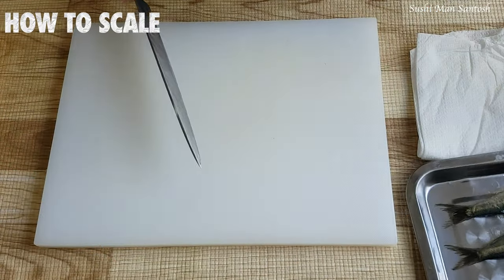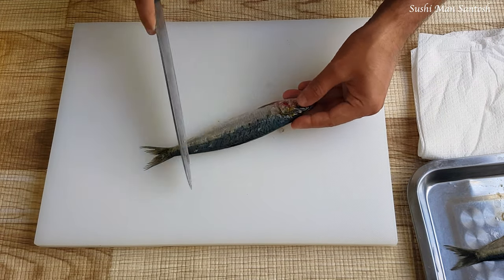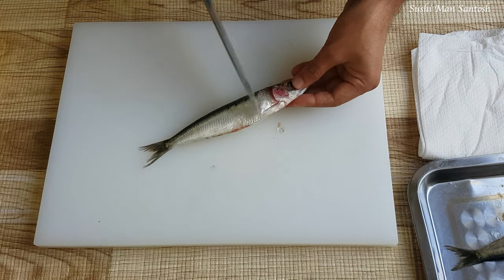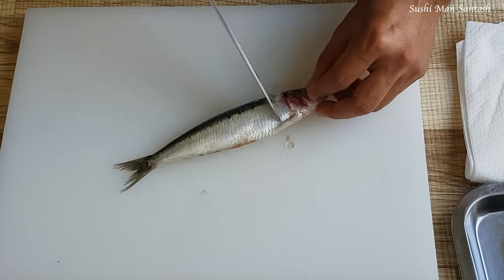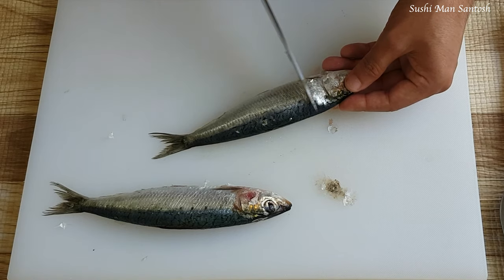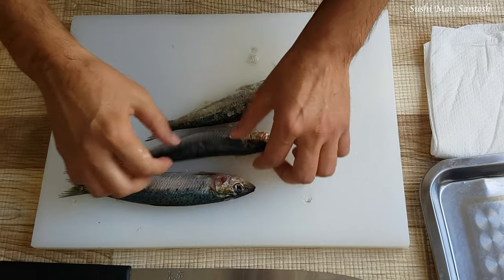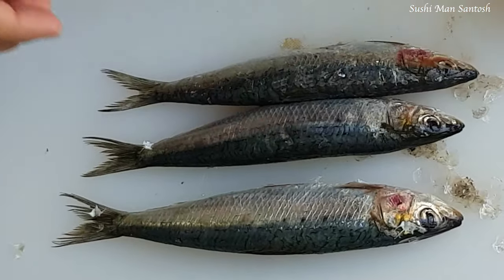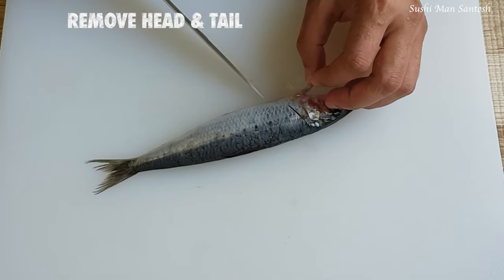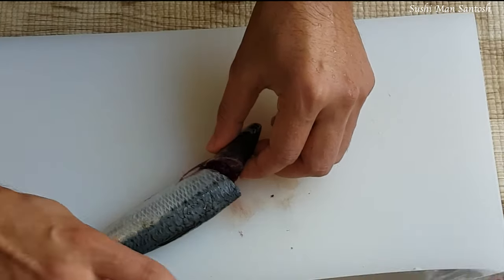First of all, we have to descale from tail to head, like this, as you can see here. This fish doesn't have too many scales compared to other fish — softly and gently. Now I'm going to clean it with running tap water. I'm going to cut the head. Normally with other fish you cut in the crossway, but with this fish it's a bit different.